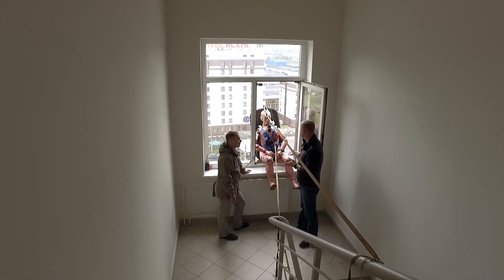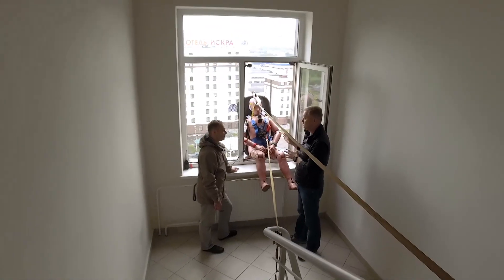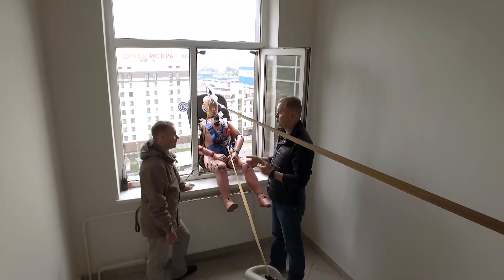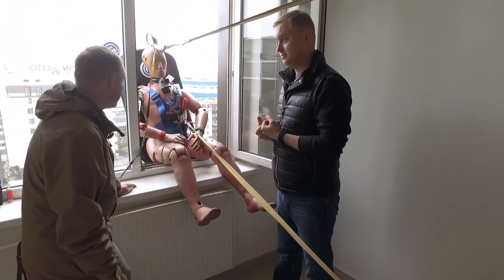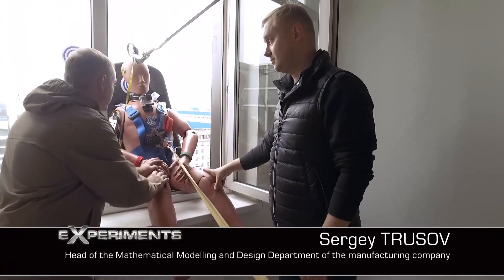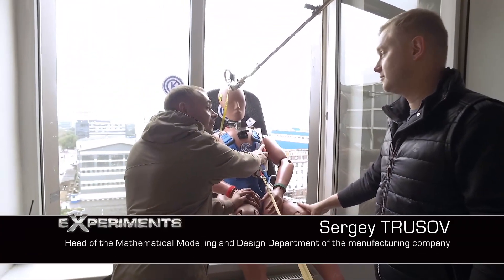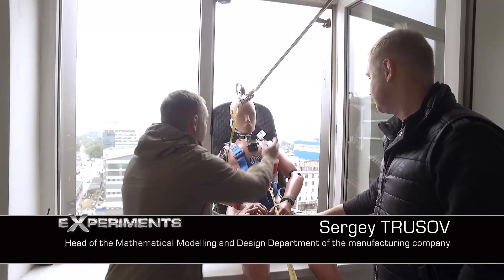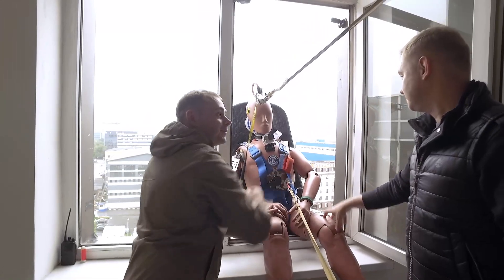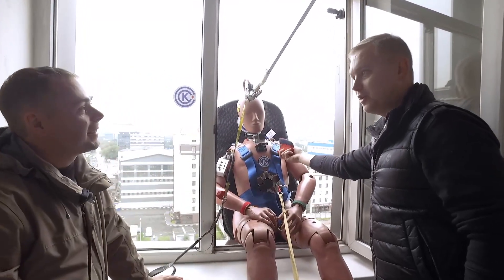The dummy is in the window. I understand its functionality, but what is our mission here? What will I do, for example? Anton, the dummy cannot move. Therefore, you must start the gas filling system for it. And what exactly will I do? Pull the starting handle. Is this the starting handle? And I'll pull it.